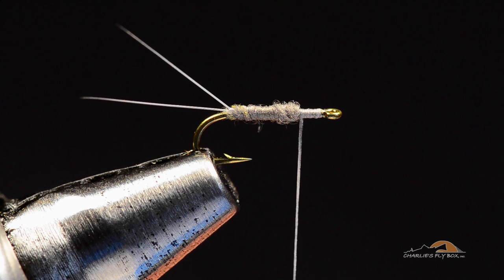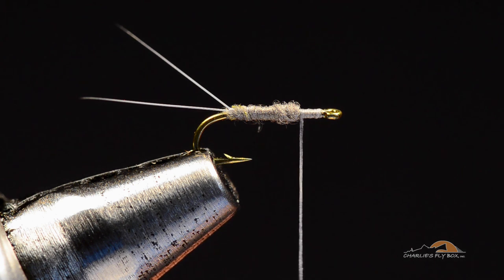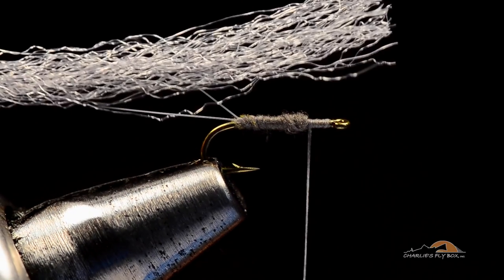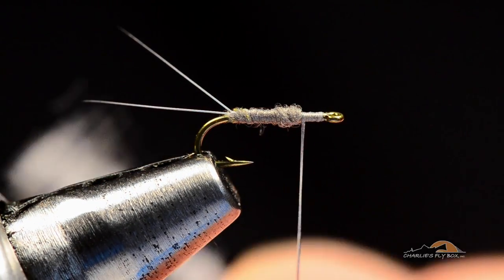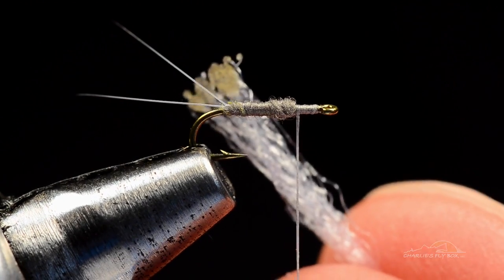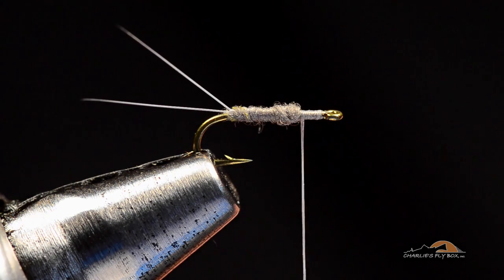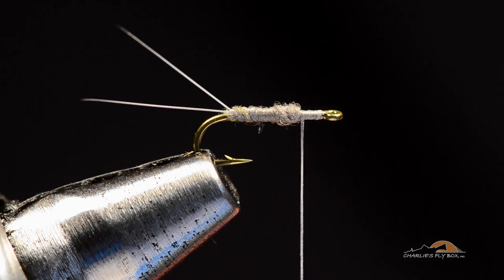There are 917 different materials you can use for the wing on an RS2 — last time I counted. What I like to use is antron yarn, just bright white antron yarn. It's cheap, quick, and easy. I'm going to take a whole strand, cut the ends square, burn the ends, pinch them together, and let go. That 'let go' part is important — if you don't let go you'll burn your fingers. Melting those ends together gives me a clump that will stay stuck together while I tie a dozen flies before it starts to fall apart.